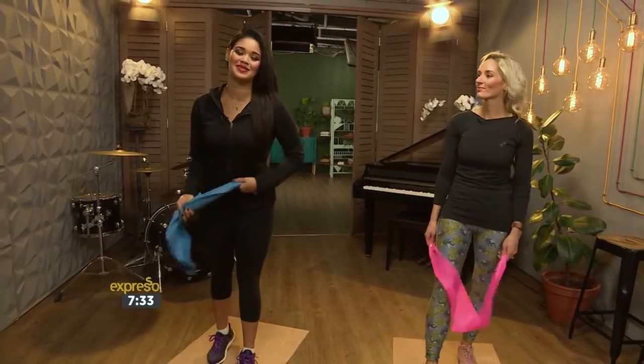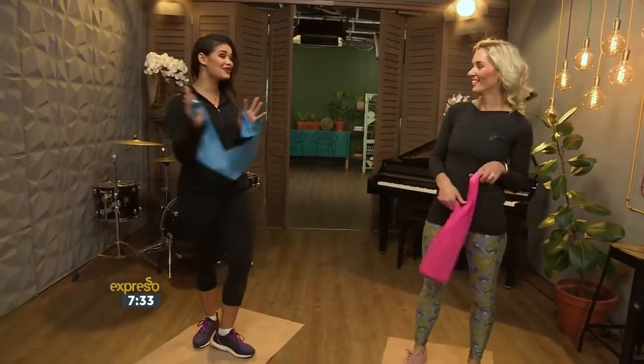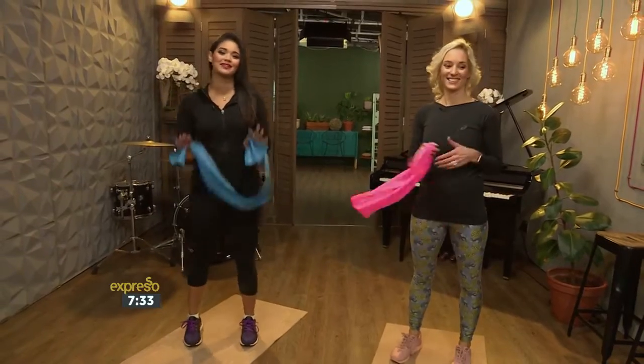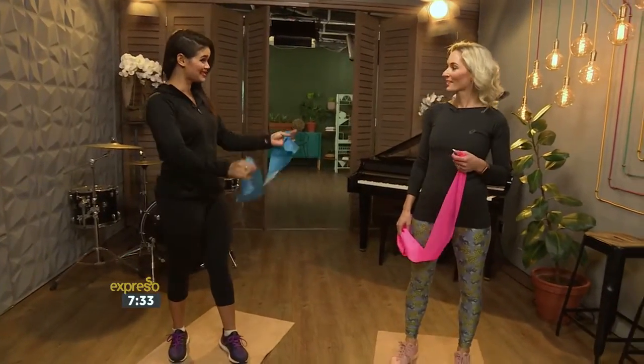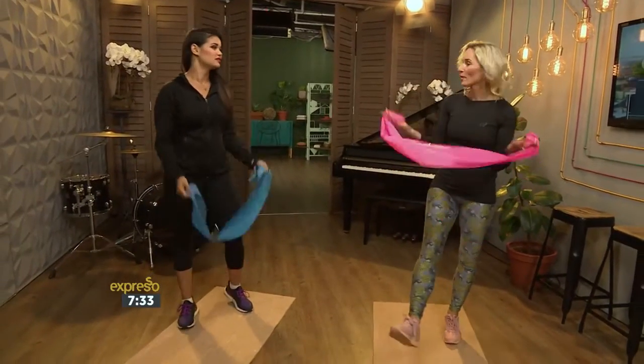We have Lisa Rally with us this morning. She spent some time in the kitchen and now she's going to show us how to do a workout in the comfort of our own homes, especially for the moms with little ones. I'm looking forward to seeing this workout. Thanks, Zoe!